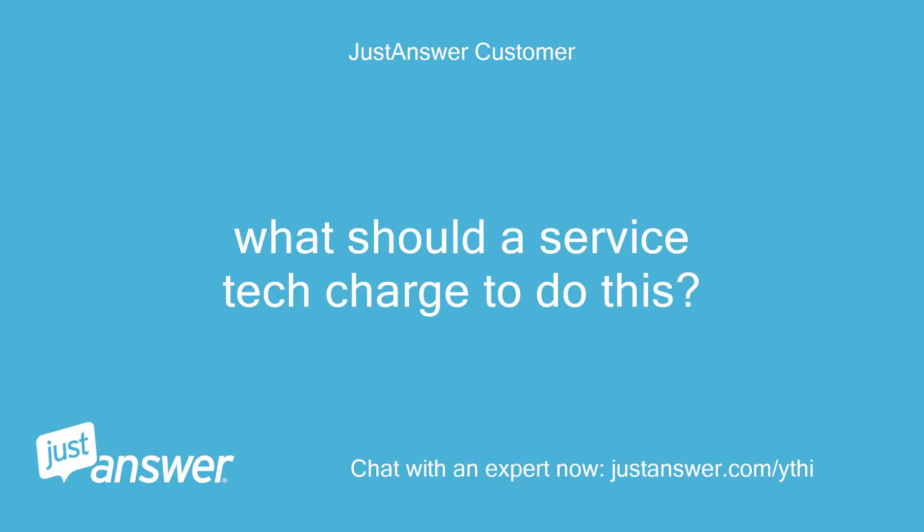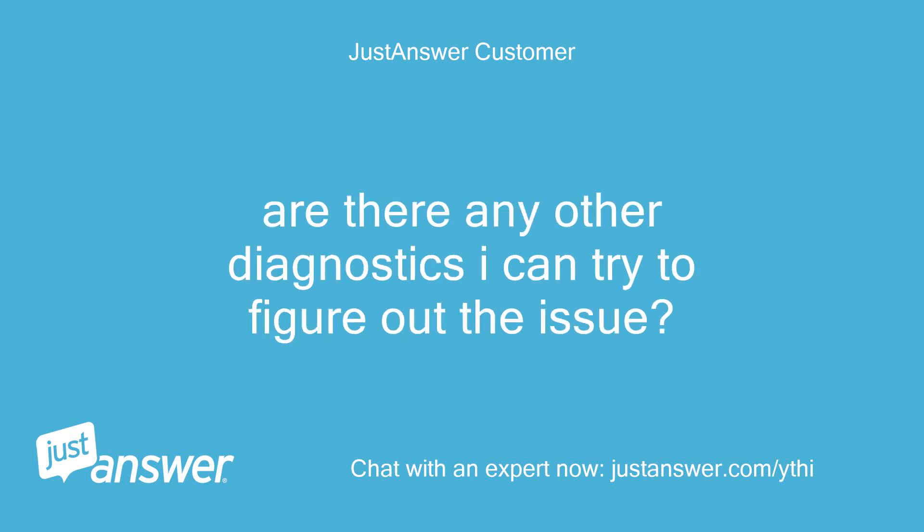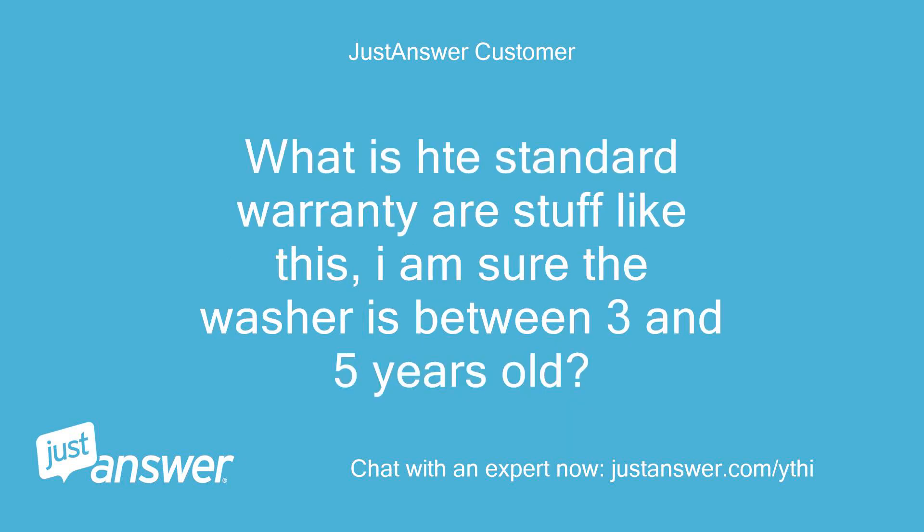Customer: What should a service tech charge to do this? Are there any other diagnostics I can try to figure out the issue? What is the standard warranty on stuff like this? I am sure the washer is between 3 and 5 years old.